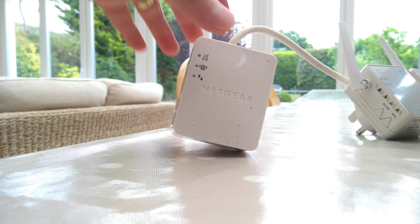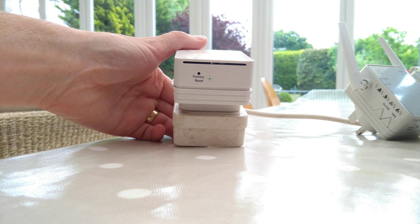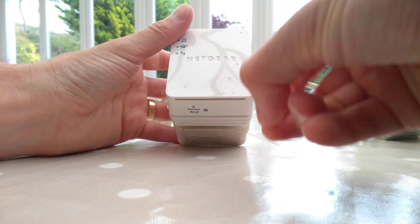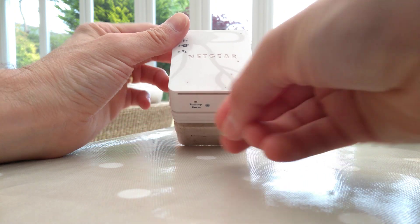We will be using the reset hole on the underside of the range extender. You need to get a paper clip or a pen or something that can press the button.